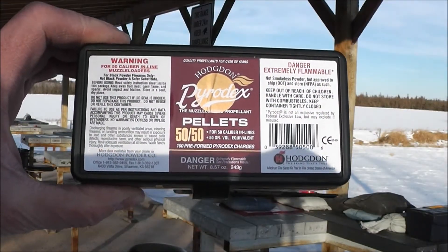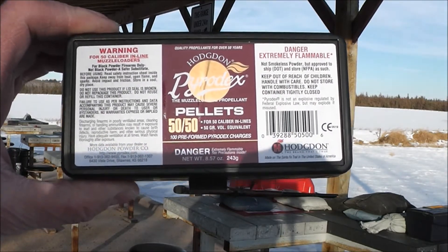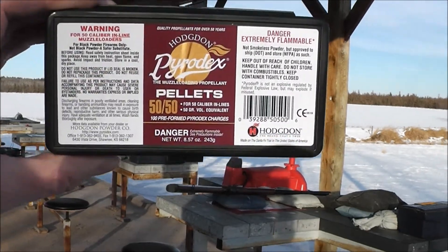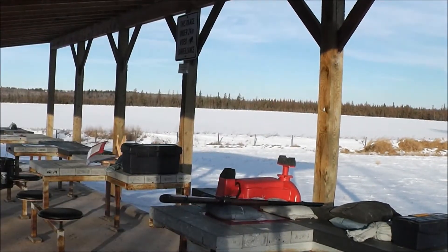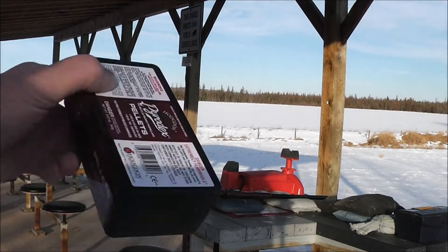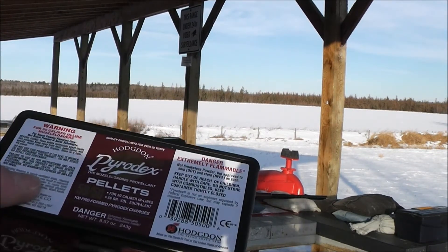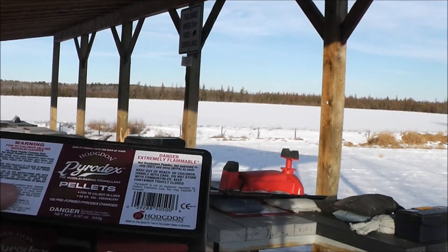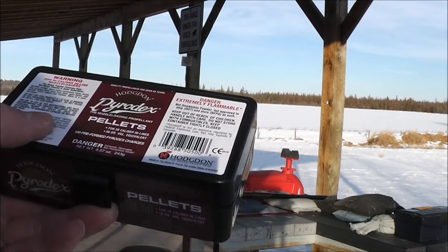I also got some Hot Shots. The Hot Shots are supposed to be only for 209 shotgun primers. I'm going to try them anyway because I've seen guys actually use them on these, so I'll do the same thing just to see what happens. Worst case scenario, I'll show you how to pull a bullet out of the barrel again.